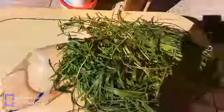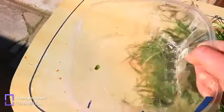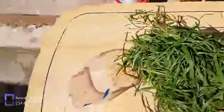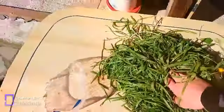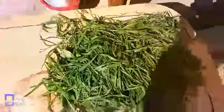Ihr habt bestimmt einen alten Tisch draußen im Garten. Tut einfach eure Kräuter, was ihr gesammelt habt, zusammen mit dem Rapunzosalat drauf. Dann tut ihr den Löwenzahn da oben drauf auf die Gräser und Kräuter. Dann dreht ihr das um – also mischen, so wie ich – damit das alles unten hängt und es halt gemischt wird.